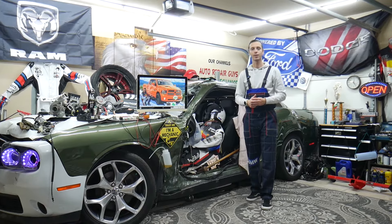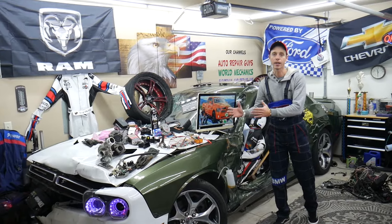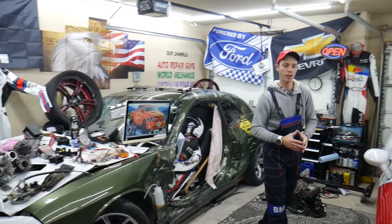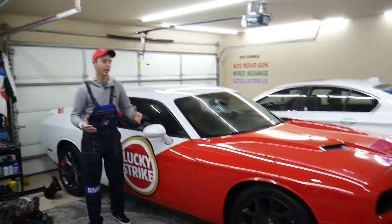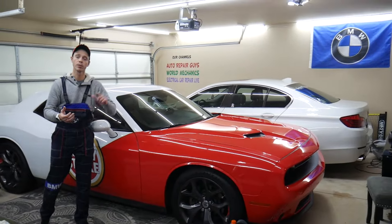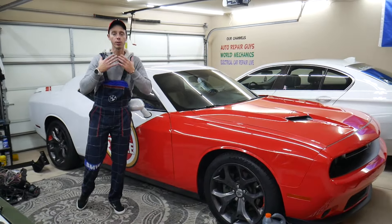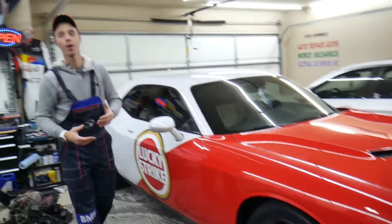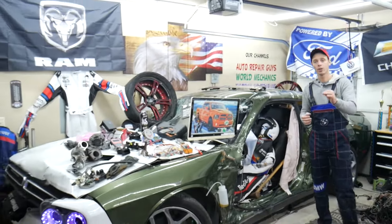Every single car we get here at the garage, we try to make at least two to three hundred free repair videos. We take them completely apart and show you how to fix anything — engines, transmissions, codes, fuses, bodywork, all that stuff. Our mission at the shop is to save you as much money as we can. All we need in return: please subscribe to the channel and like the video.